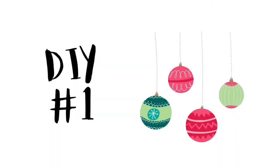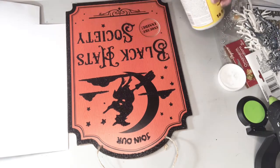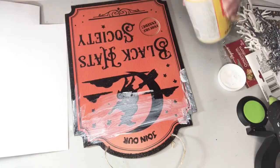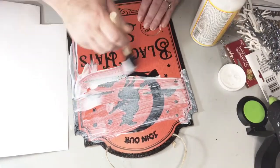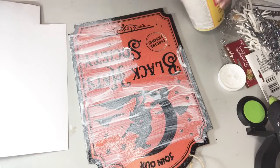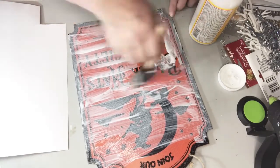Our first craft is going to be a sign that's a little bit glamorous and shabby chic. I'm going to start with this sign from Dollar Tree — it was from Halloween and there was some glitter on it. I'm going to start with a throwaway brush so that if glitter gets on it, it won't be a big deal, and I'm just going to put a coat of Mod Podge over the whole thing.